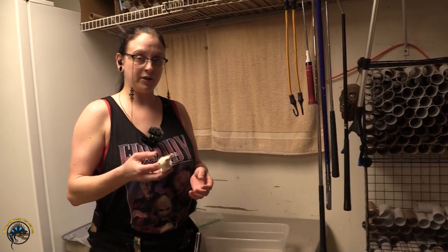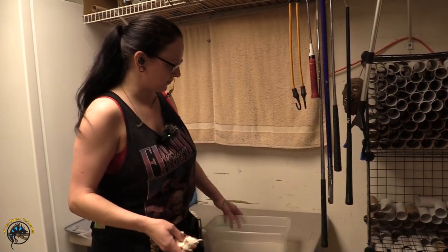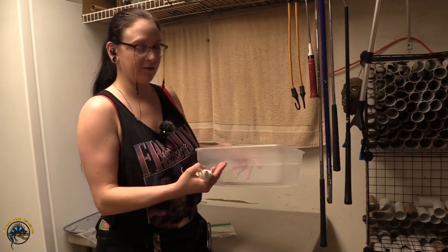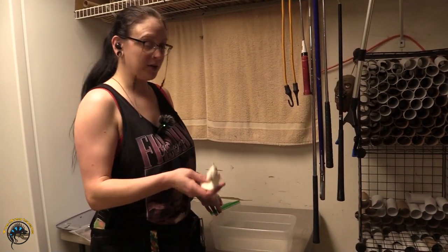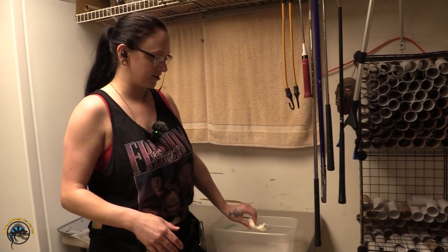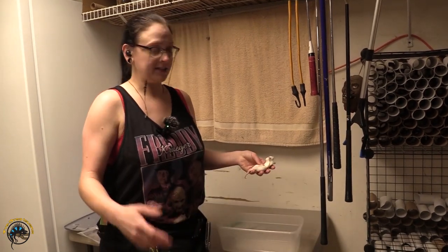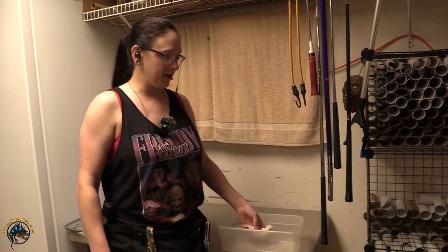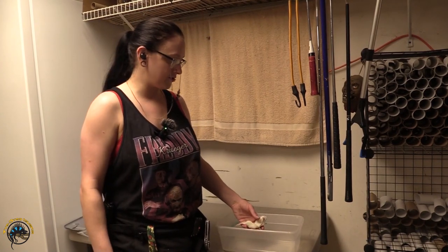So there are two different ways you can thaw out your rodent. Right here I have a weaned rat. What you want to do is take your bin that's full of hot water straight from the tap, and you can either take your rodent and put it directly into the water just like that. It's going to get soaked and it's going to be wet whenever it thaws out. Then just put your rat into the hot water and let it sit there, keeping an eye on it every once in a while.